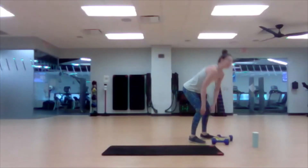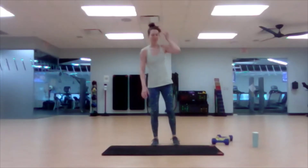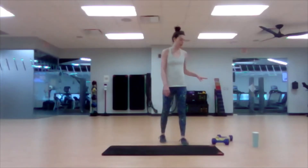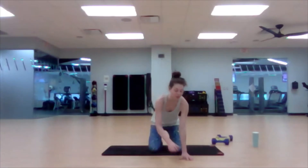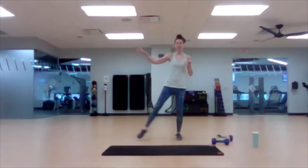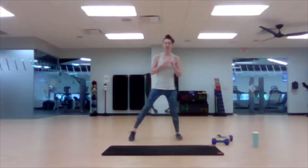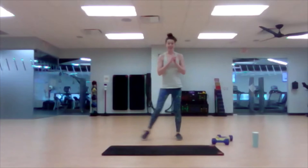Grab a drink for our final work block. You'll need your lighter weights. For this next one we're going to be doing some rows, but we're going to start with lunges — lateral lunges. We're going to do one side for 45 seconds and then the other side.